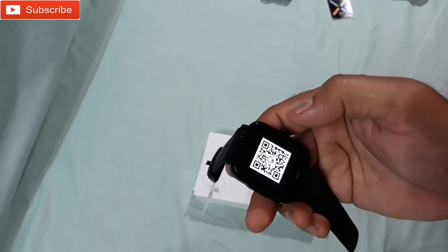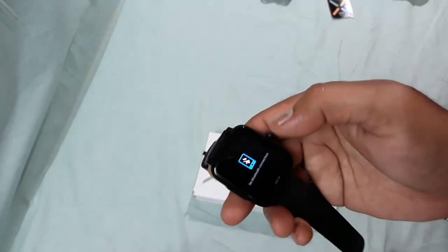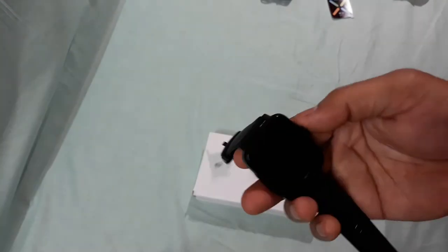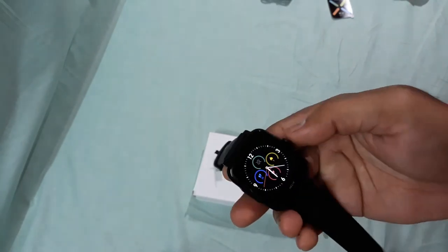There's also a download app option. And for the camera, you can see there's no Bluetooth connection right now, but you can control your mobile phone camera from this watch. Press this button to turn on the screen and press this button to go back.